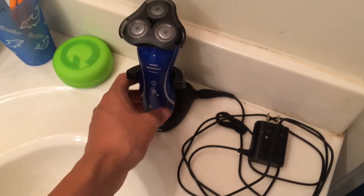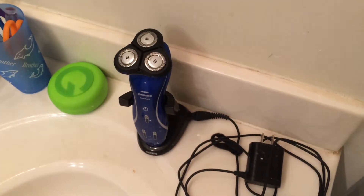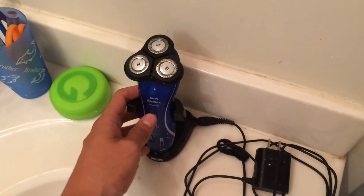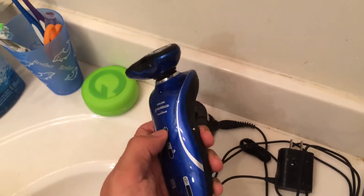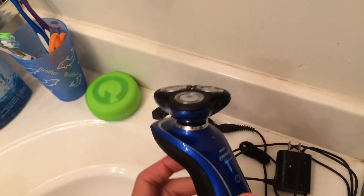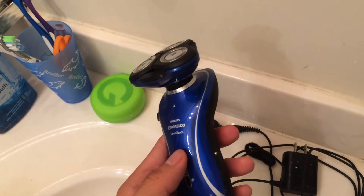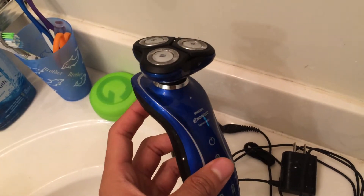How it works is very simple — you just take the cover off, press the on button, and it starts making this whirring sound which isn't too loud. Then you press it to your face and just start shaving away. It has never hurt my face.